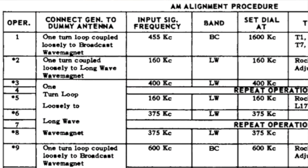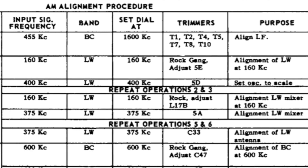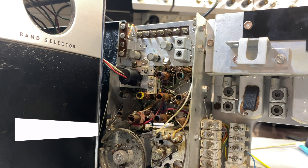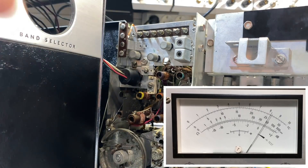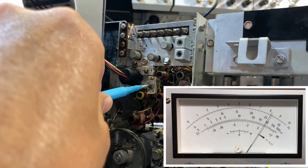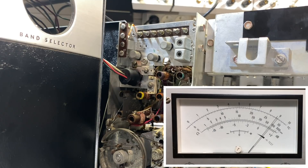Repeat operations 5 and 6. And now: alignment of the long wave antenna at 375 kilohertz. Leave it on 375 and adjust C33 for maximum — that's the long wave antenna trimmer. C33 is that component there. We've got a little bit out of it, not much. And that, my friends, I think is all there is to do on long wave.